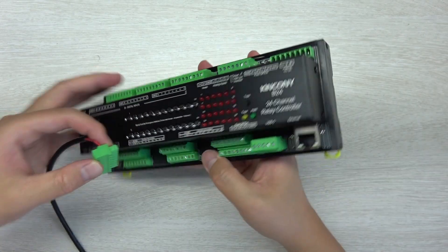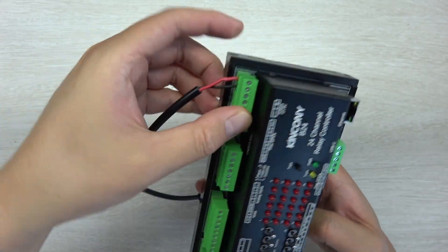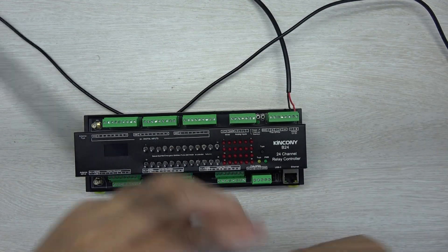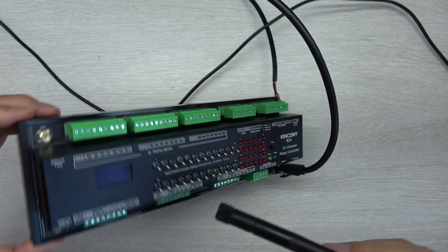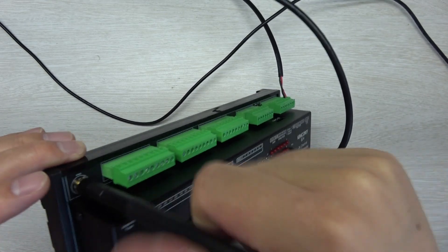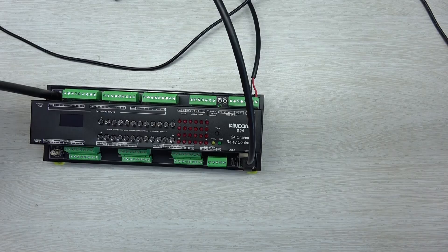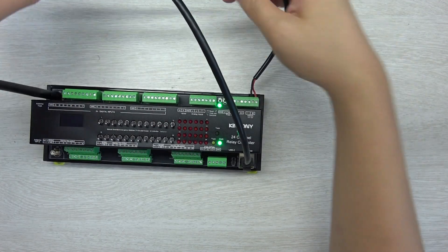The green terminals are removable, making it easy to connect your wiring. For this test I have connected 12V power. I will connect an Ethernet cable and the two Wi-Fi antennas. If you install this in a power distribution box, you can use an external Wi-Fi antenna with a long cable. Let's power it on.